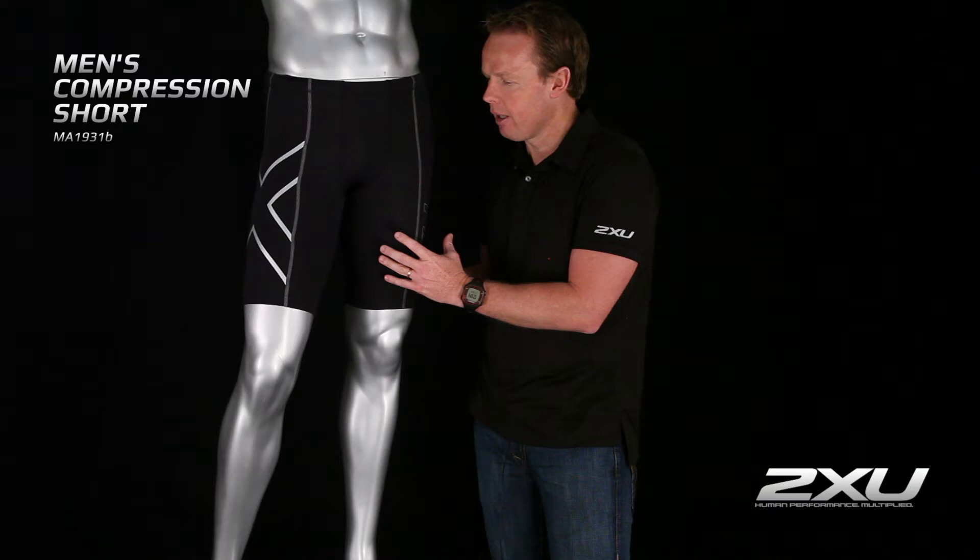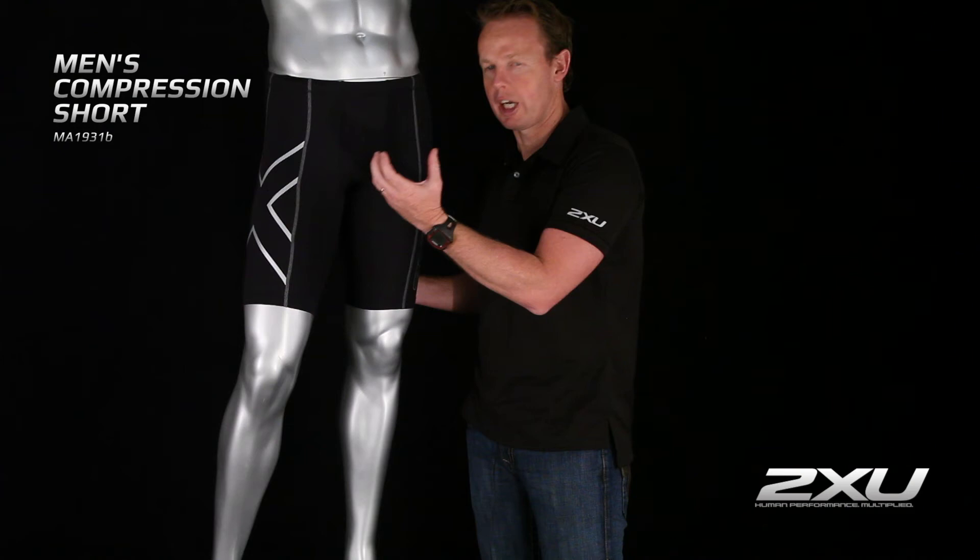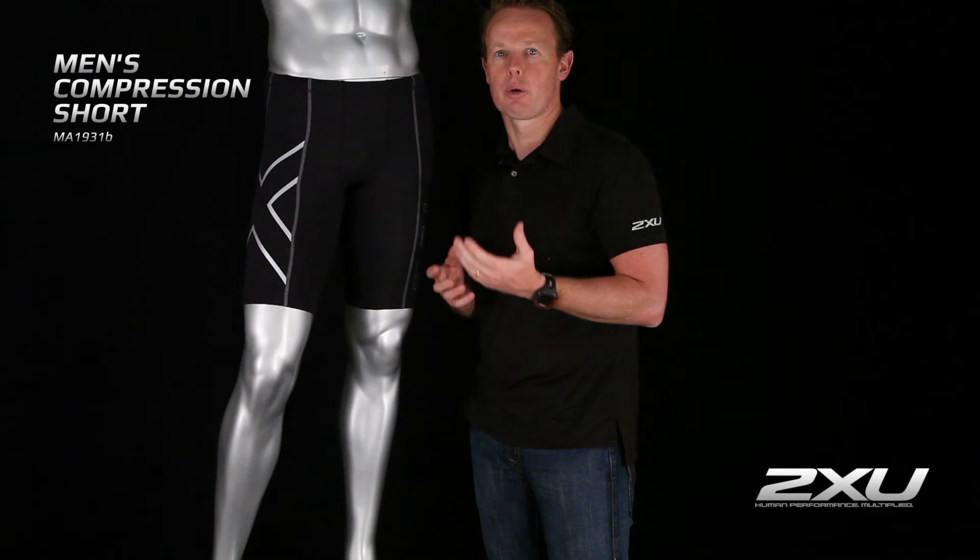With the Compression Short, and ours in particular, the goal is to stop the muscle oscillation when you're actually running. When you run and your muscles shake — they oscillate — this causes fatigue. So the less your muscle shakes, the less fatigue is going to occur while you're running.